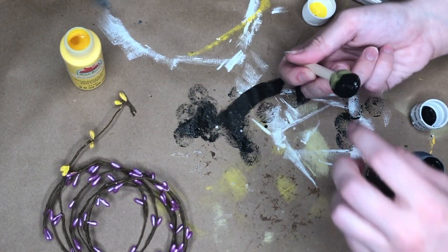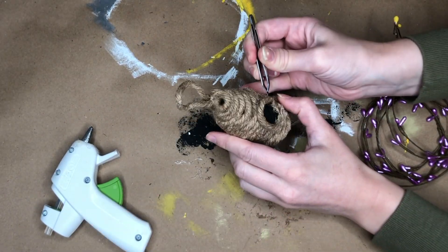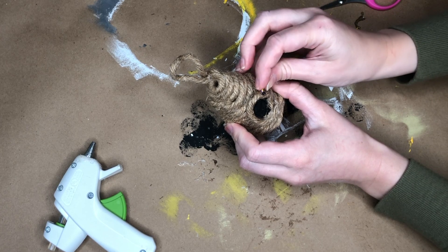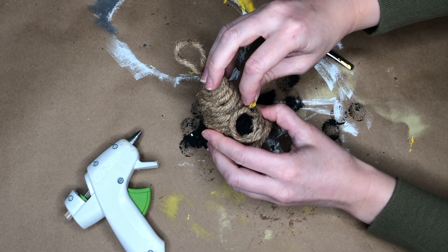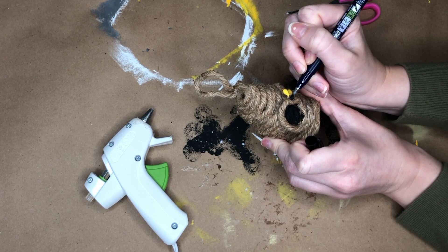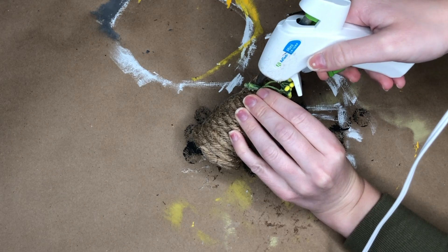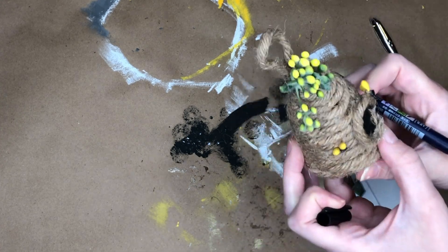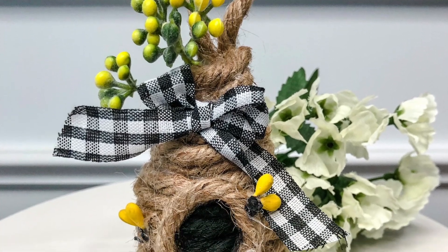I ended up going in with a Sharpie marker for a cleaner result. I put two bumblebees on my hive — just hot glued down the painted sequins and added the wings with hot glue. The wings cut really easily off the garland. There were spots where the paint had rubbed off, so I recommend just hot gluing the sequins as-is and using a black marker or paint pen to color them. I also added a little florals at the top and a small gingham ribbon.